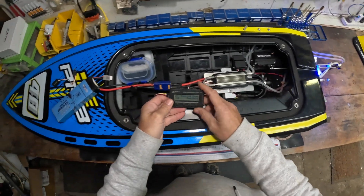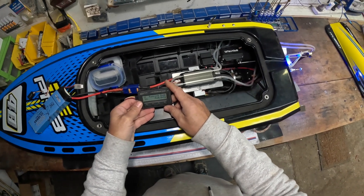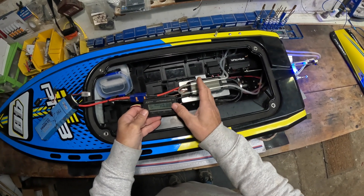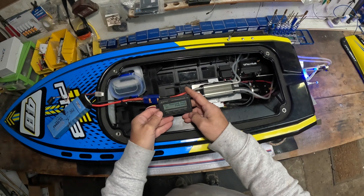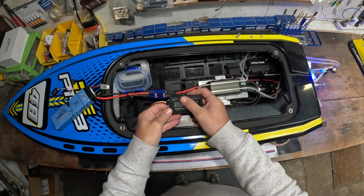So we took this one out yesterday and found out the 60mm prop was a little bit too big. I was running a 55mm and it did pretty close to 90 km/h, and then we jumped it up to 60mm with the same pitch - that also did 90 km/h. So I know that prop's too big, but we didn't hurt anything.